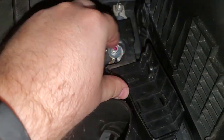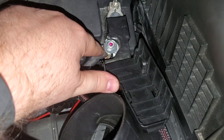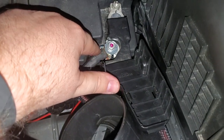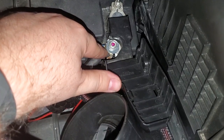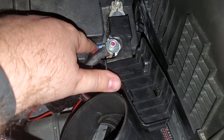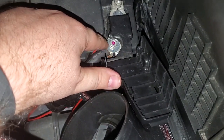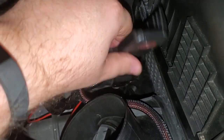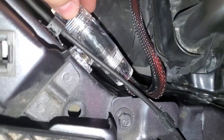I came off of the positive with a four-gauge wire. Everything is crimped, soldered, and heat-shrunk, so there's no chance of corrosion and no chance of it pulling out. I did use an extra washer here because the terminal I used was pretty large. So that comes off the positive and comes down to this fuse.